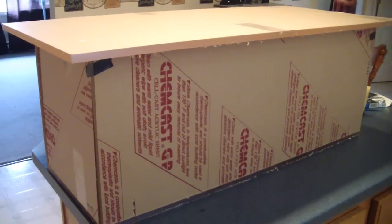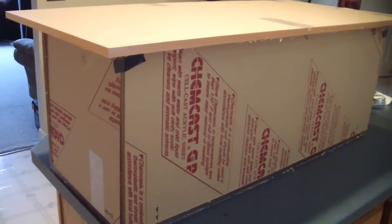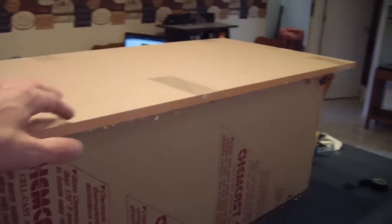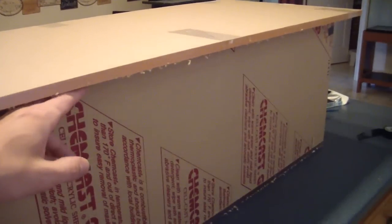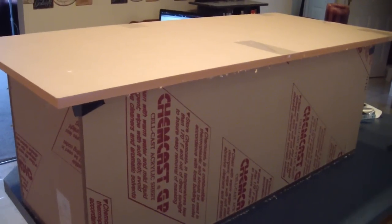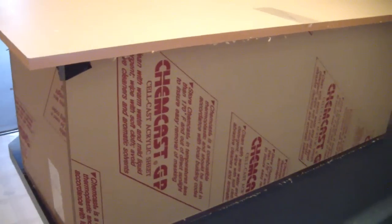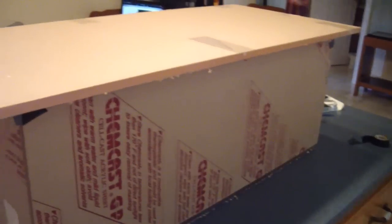Okay, so step one. Once you get your acrylic home, put everything together and make sure that everything fits together properly. You want to make sure that all edges are lined up perfectly. Now your actual acrylic top has a two-inch lip all the way around. This gives it more of a coffee table look. Without it, it would simply look like a fish tank sitting on the floor in your living room. So that's why I do the two-inch lip all the way around.